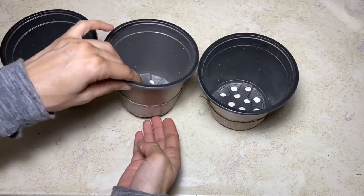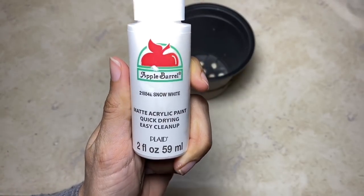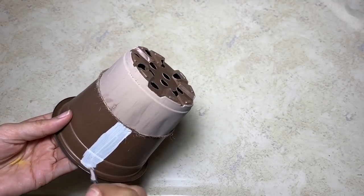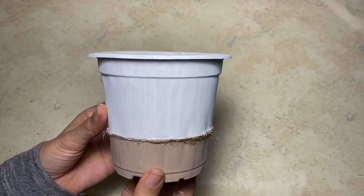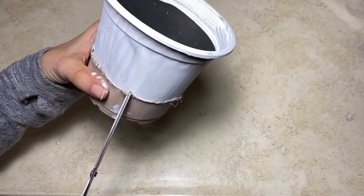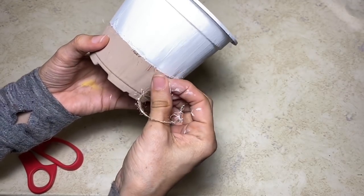Once all three pots are painted in the brown color on the bottom, you're going to take the snow white paint and paint the tops of all three. Next, I'm going to cut off the jute twine from each of the pots. Now, if you use painter's tape, this line is going to be a lot cleaner and it will look a lot better.